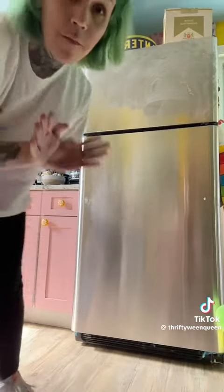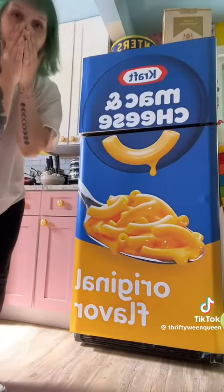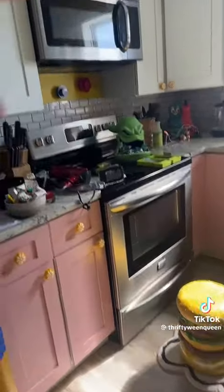There is some sticky residue — I'll take care of that after this. We've got the mac and cheese box fridge and the Jet Puffed marshmallows dishwasher. Yeah, you guys are next!